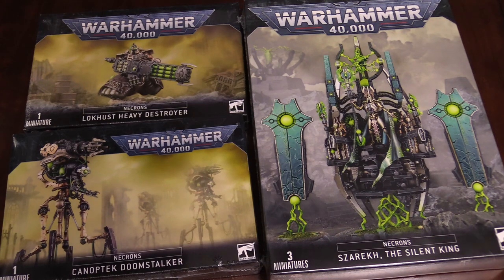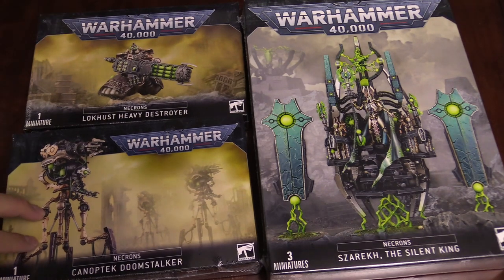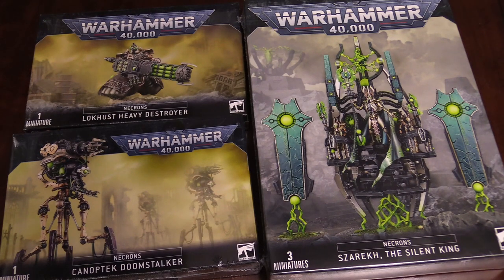Hey Bulls fans, Adam Meharry here with another batch of Bulls unboxings. Today we are going to be looking at the new Locust Heavy Destroyer, the new Canoptic Doomstalker, and the new Silent King. I am super jazzed about all three of these models, so let's get started.